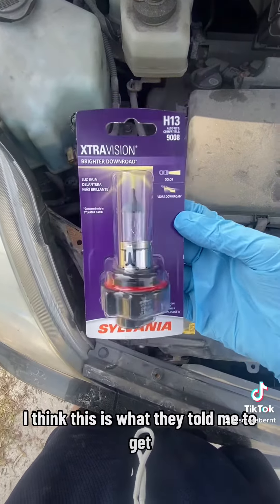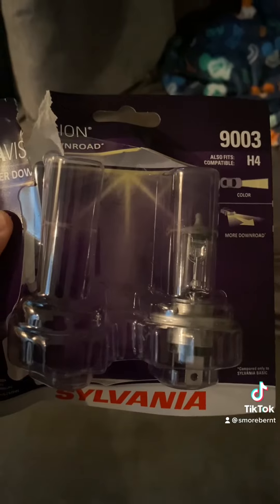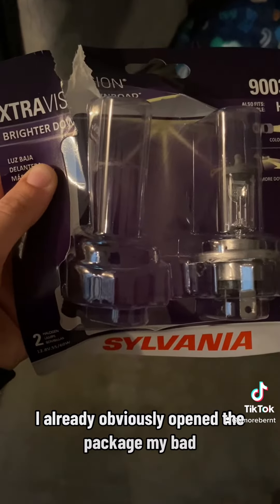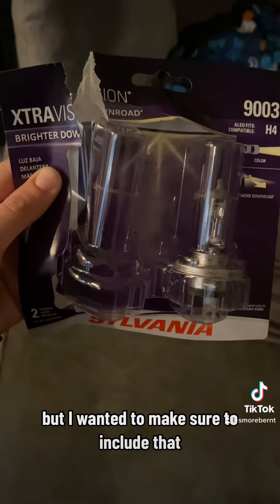These are clearly different — I'm wondering if that piece comes off. Obviously that's a completely different end, so looks like I'm gonna have to head back to the store. I went ahead and picked this one up — I already opened the package, my bad, but I wanted to make sure to include that.